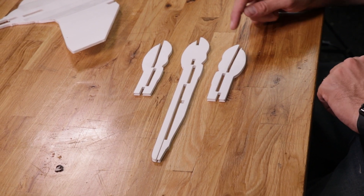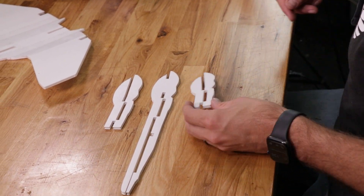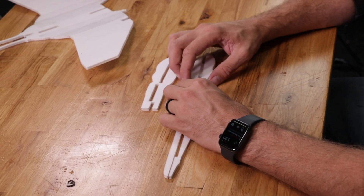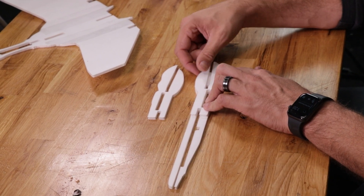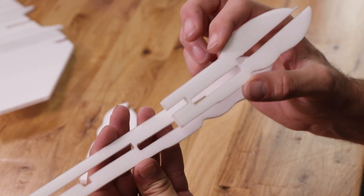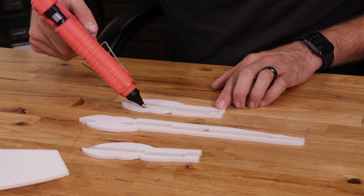Here we have the center section of the fuselage — our main vertical center section and our two identical nose doublers. Go ahead and take your time and peel off all the paper from all three of these pieces. Once we have all the paper peeled off, we're going to do a quick test fit — line up the outer perimeter of the front piece and you'll see it lines up very nicely. Take special care to make sure your front pieces line up on the outer perimeter and that you don't accidentally close the gap in the middle — that's where the front canard wing is going to go. Once we're happy with how everything fits, we're going to take the hot glue gun and put a small bead of glue right around the perimeter. It doesn't have to be a lot.